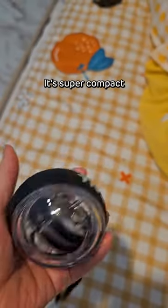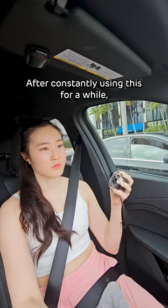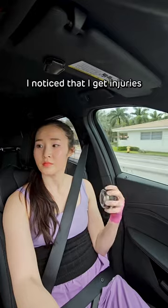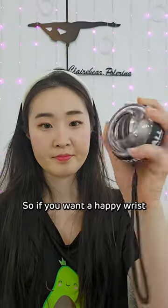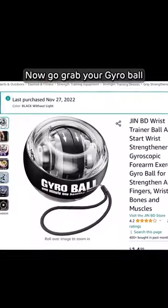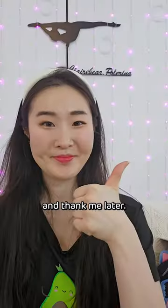And the best part, it's super compact, so you can take it anywhere. After constantly using this for a while, I noticed that I get injuries in my wrist less frequently. So if you want happy wrists for your pole journey, this is a no-brainer. Now go grab your gyro ball and thank me later.